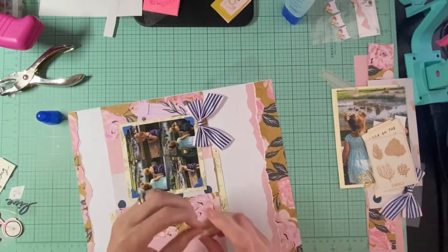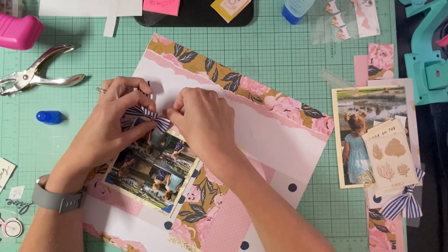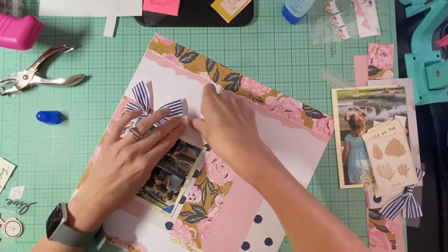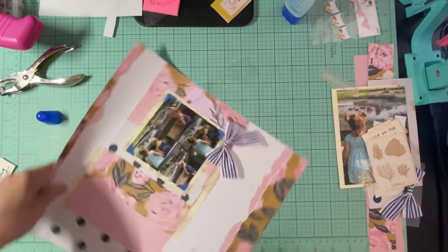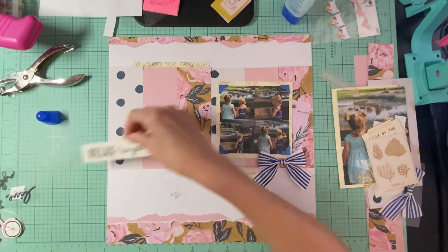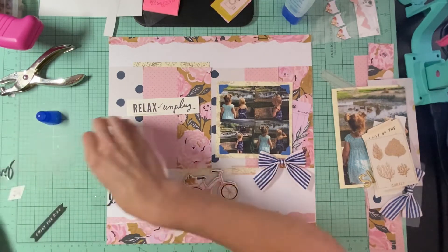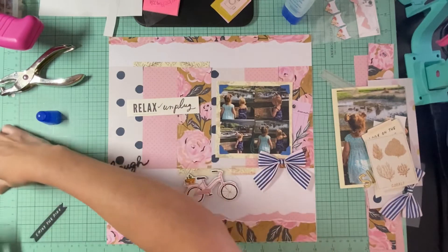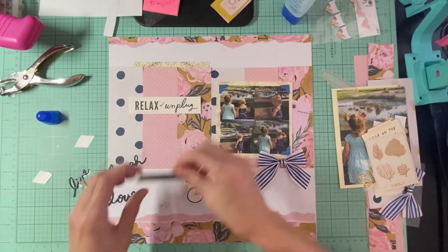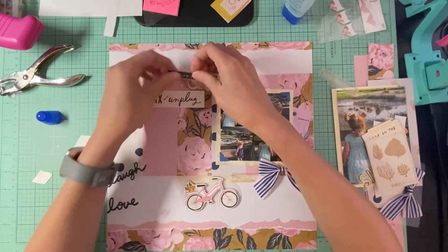Let's see if we can add this one underneath here. That's fine — it overlays and I kind of like that. I really like that! Then I have a whole bunch of other stuff to add. In the inspiration photo it had a whole bunch of words, so I'm going to use these journaling strips and put them staggered kind of how it was in the inspiration.